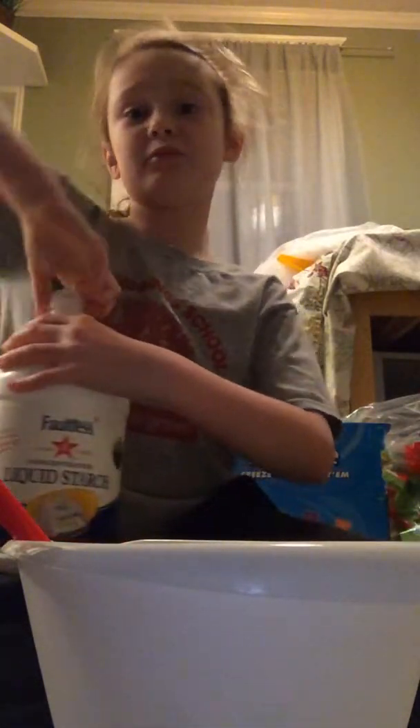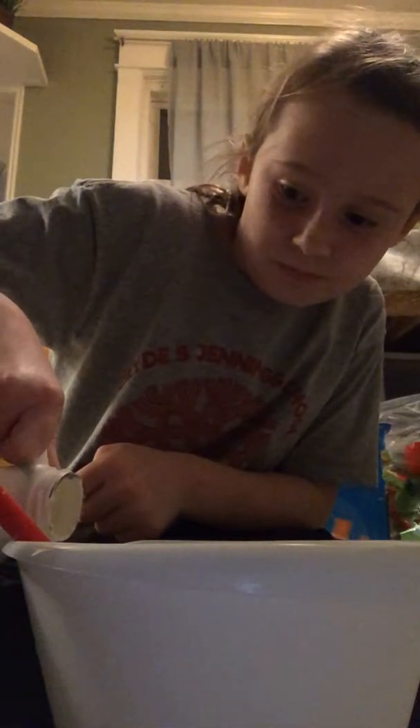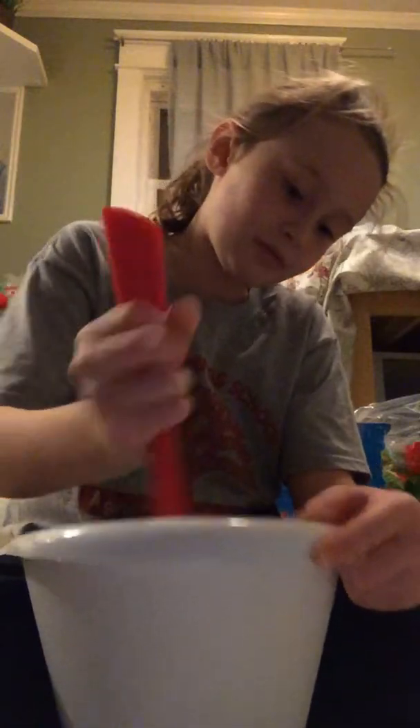When you're done mixing, you're going to add your activator. I would recommend adding it a little bit at a time because it makes the texture really good. This is what turns it into slime — this is one of the most funnest things to mix in. Look — it starts getting thicker. And I love it.